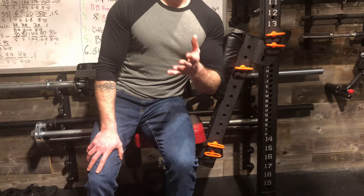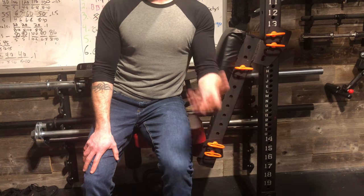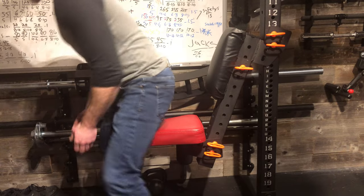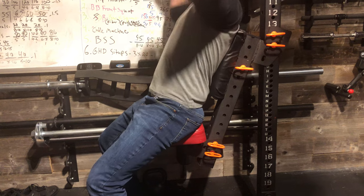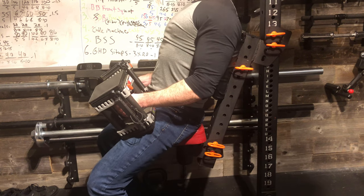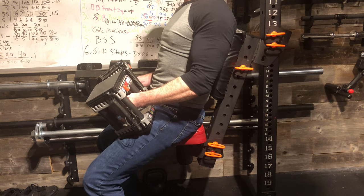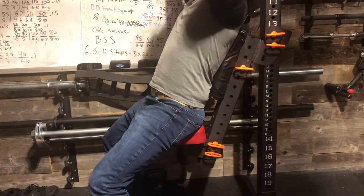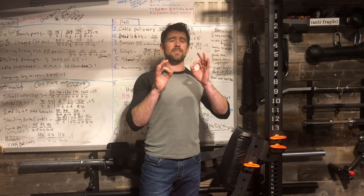One of my favorite exercises on this, besides chest-supported rows and spider curls, is on shoulder day doing seated overhead dumbbell presses. On my other bench, it goes up so high that my head is locked into place. I wanted something more like the commercial gym benches that go about halfway up on the back, so your back is supported but you can still move your head freely.